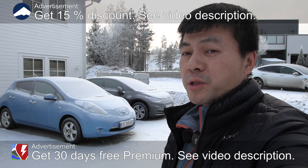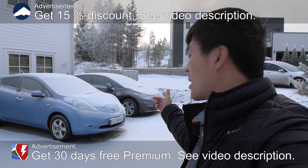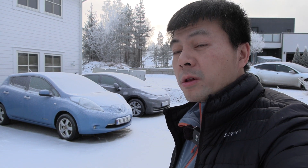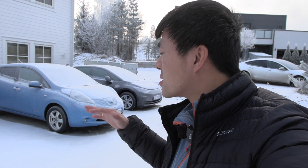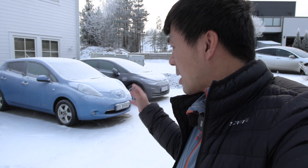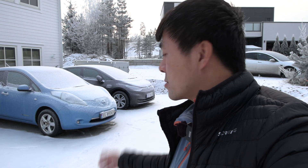We're now in front of the house and behind me you can see Frankenstein, the Leaf, and then an ID.3. They've been sitting here parked in front of the house for over a week and it's been quite cold — roughly around minus 12 degrees Celsius at night and even in daytime minus 10. I want to see: is the Leaf alive, and what about the ID.3? I'm going to try to do a preheating test — how fast do they heat up, how much battery we use, and so on.